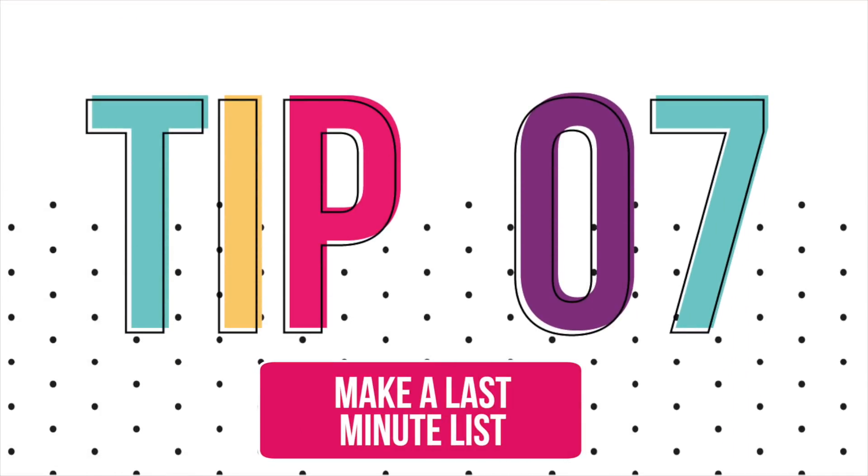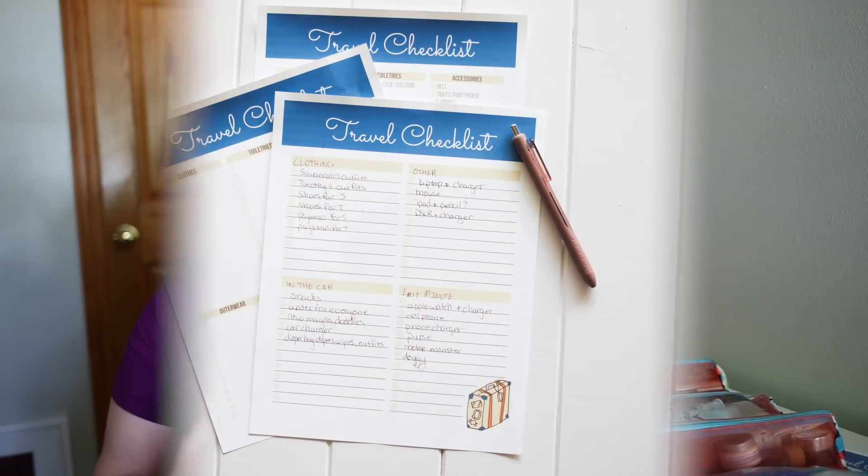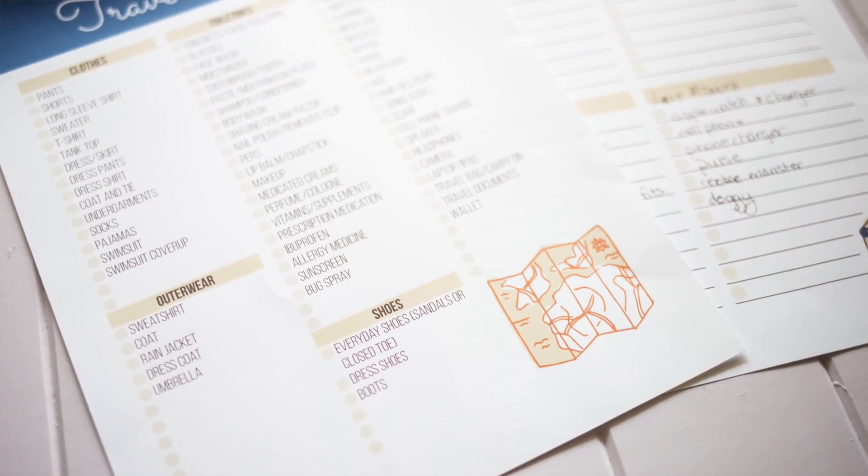Another tip — and this is a total game changer — is to use the packing list, but have one category specifically for last-minute items, things you can't get until the day of. That way, the morning you're leaving you're just checking those things off. These are things like my Apple Watch, my Apple Watch charger, my phone charger — things I need that morning. I know what they are, I can put them in the bag I left out, and then we are ready to go.